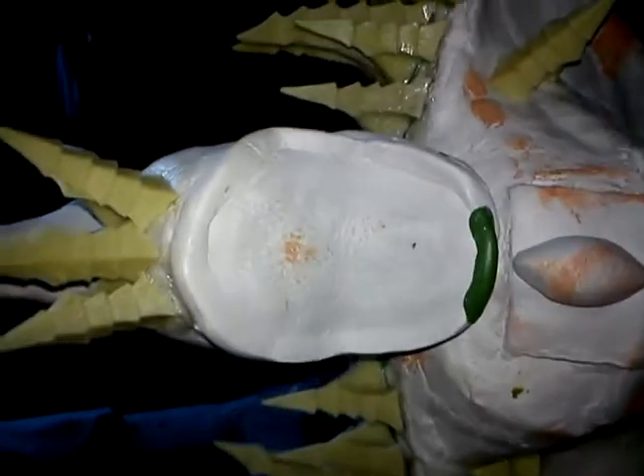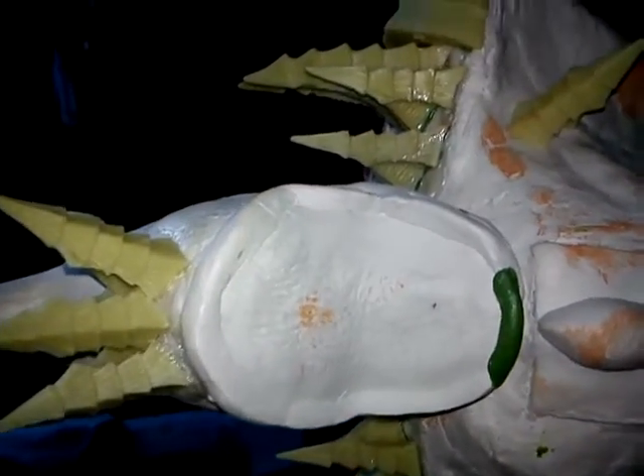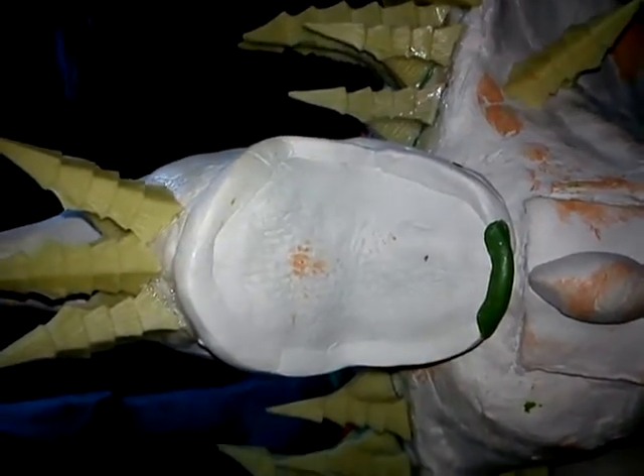And here we are — the face. There isn't a lot of detail here, but I'm going off one of the other types of Titans and Walkers which has no face.